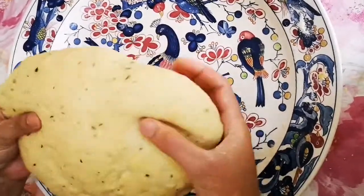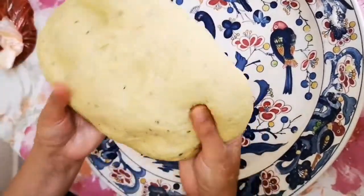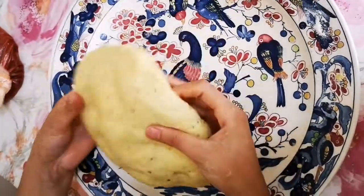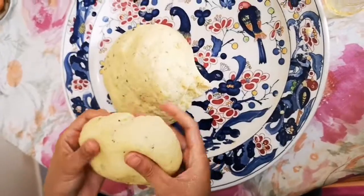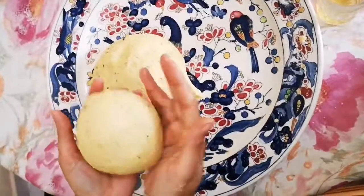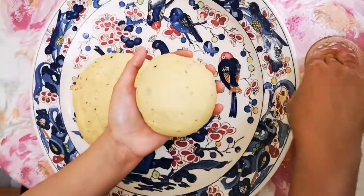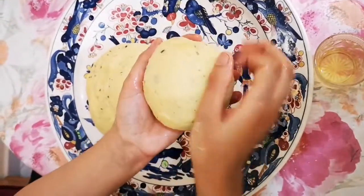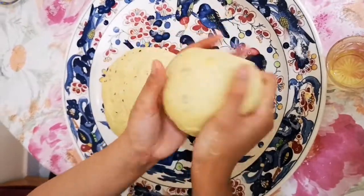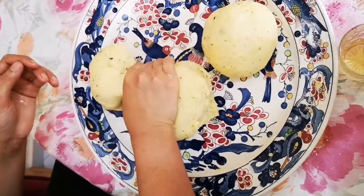بعد ما جمعنا المقادير كاملين، كنحصلو على عجينة رطيبة وماشي قاسحة بزاف وماشي متلوقة بزاف — قبط راسحة كيف ما كتشوفو. دبا كنحاولو نقسموا العجينة على ثلاثة ديال الكوايرات، ودهناها بشوية زيت، وننزلوها نغطيوها ونخليوها ترتاح نص ساعة.